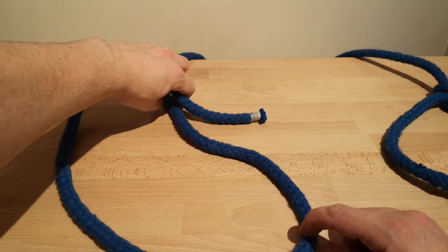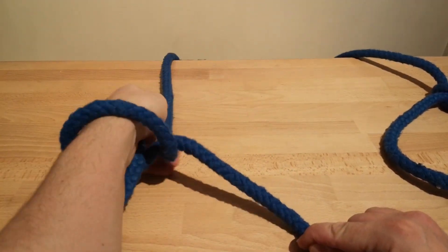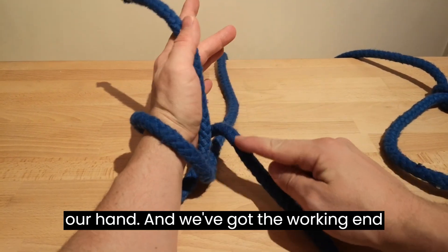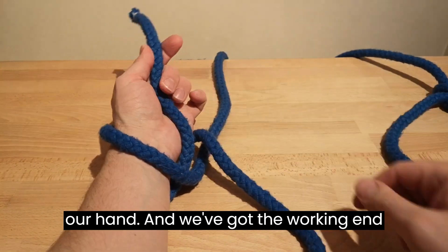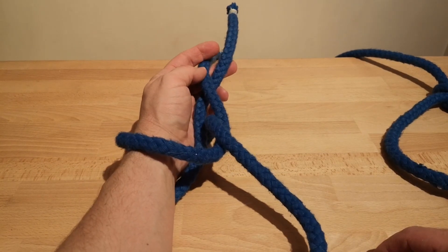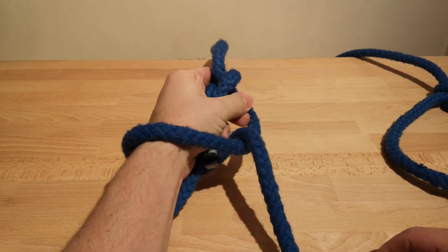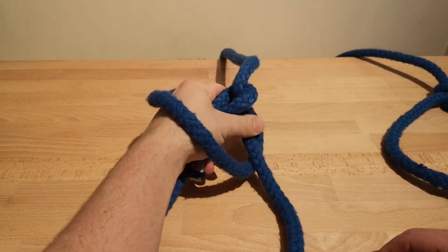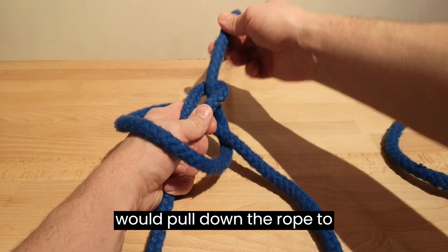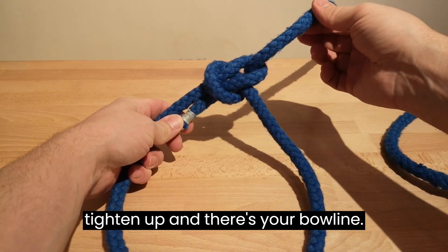Left hand — over, twist. So we've got our crossing turn around our hand and we've got the working end in our left hand. Working end goes round the standing end and back down. Pull the rope back through and then you would pull down the rope to tighten up. And there's your bowline.